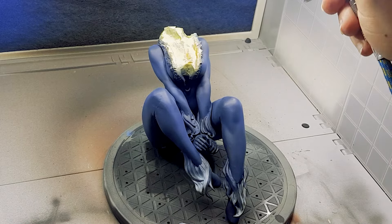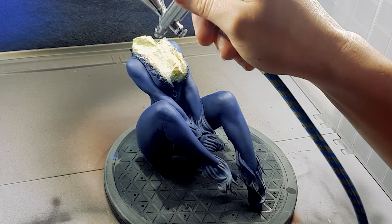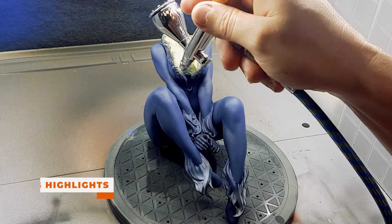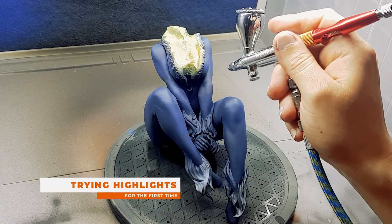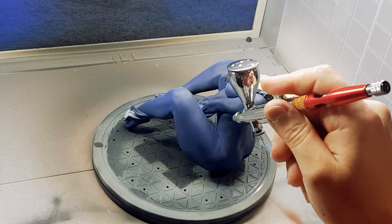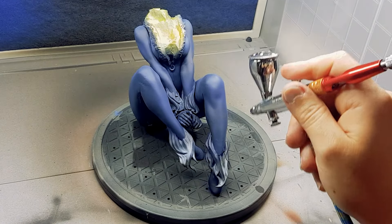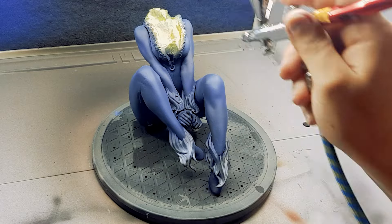Here I am using the same blue as before, but I added some white paint to brighten the color. My goal was to add some highlights to areas that the sun would hit, like the shoulders, knees, and parts of the legs. This is something I want to learn more about and get better at, because while it is hard to do, the finished paint looks miles better than any of my previous works.